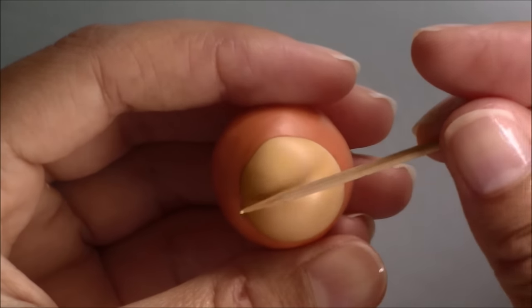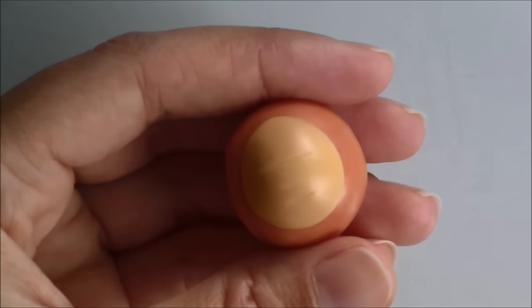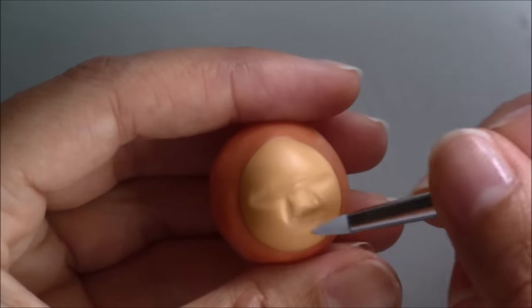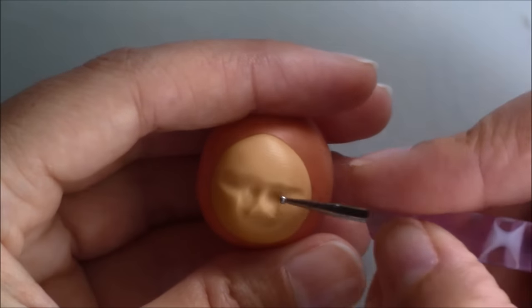I roughly marked where the eyes, nose and mouth will be and started to add more detail. I didn't look or think of any particular face when sculpting this. I knew it had to be somewhat scary and just started to shape the clay the way I wanted.